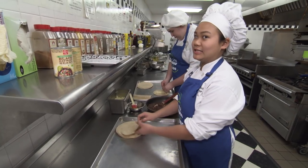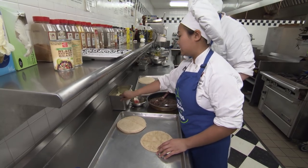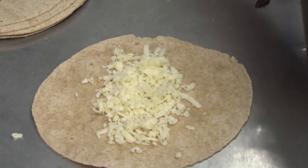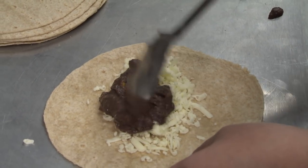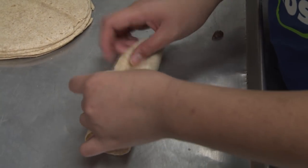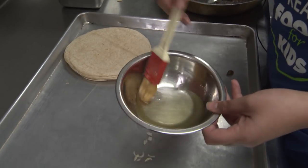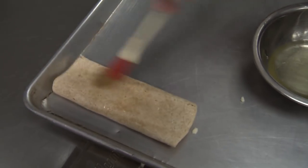Here I have some whole wheat tortillas — you can use flour or corn tortillas if you like. I have some shredded Monterey Jack cheese here. We're going to start off with just putting the cheese down first, just a little bit. Then with the spoon, you're going to scoop some filling up and spread it out on top of the cheese. You're going to fold it over on both sides and then lay it down on your sheet tray. Here we have some canola oil and a brush — you're just going to brush some on top so that it gets nice and crispy in the oven.